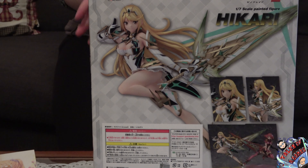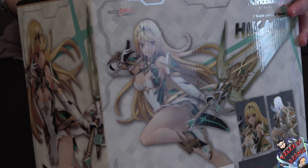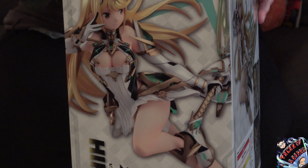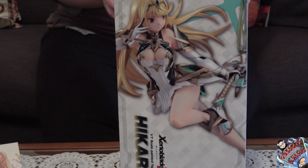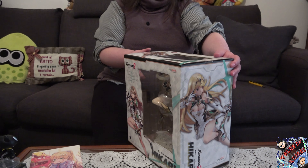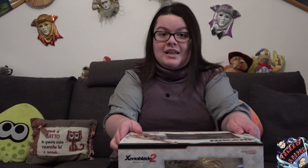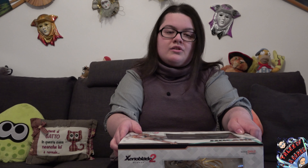Il kanji omonimo serve proprio a ricalcare quello che è l'elemento principale, l'elemento portante degli attacchi per i quali è caratterizzata la nostra Blade preferita. Mitra è la protagonista indiscussa unitamente a Paira all'interno di Xenoblade Chronicles 2, nonché anche unitamente a Rex, il protagonista maschile. La figure è stata venduta in copie limitate sia su AmiAmi che su Amazon Japan, piuttosto che sul sito direttamente di Kotobukiya per la serie Good Smile Company.